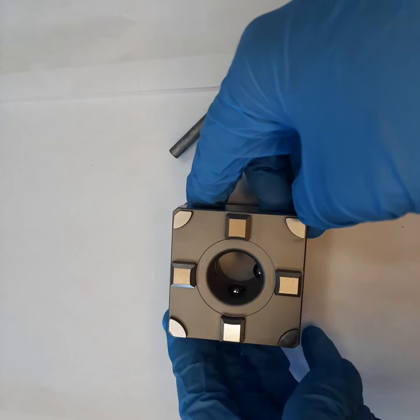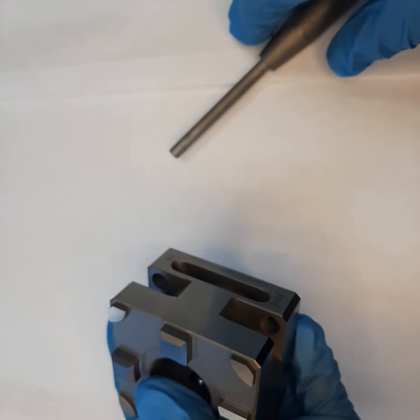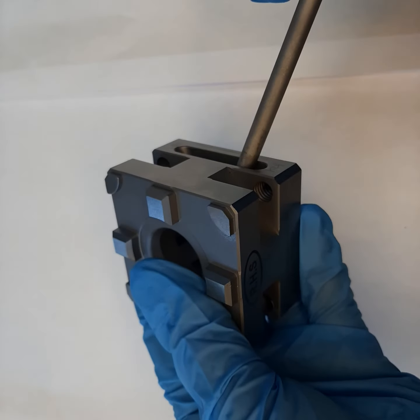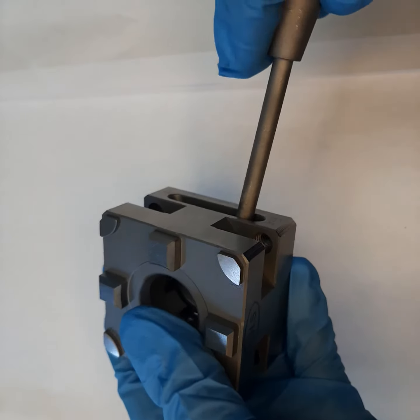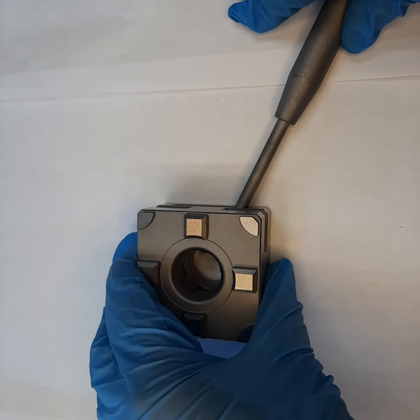The material of this chuck is stainless steel. This manual chuck comes in two versions: one with a screw locking facility and one with locking via a lever. This particular one is manually locking with the lever.